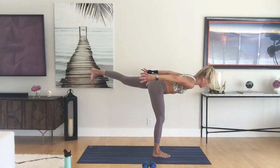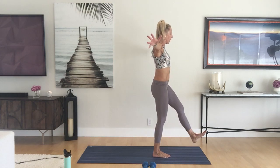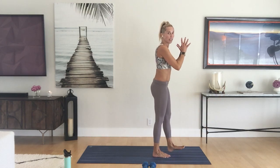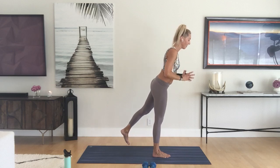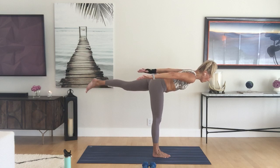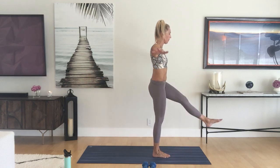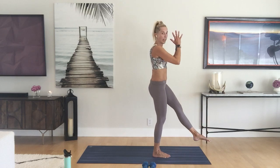We're going to move dynamically — bend the right knee a little bit, stand up, circle the arms around, left leg up and through. Move slowly, move with the breath. A couple more times.